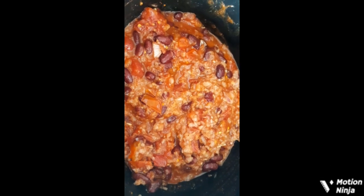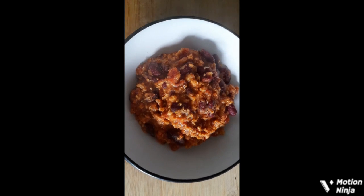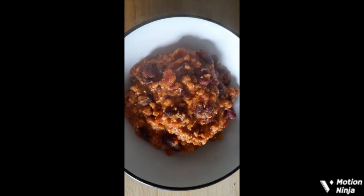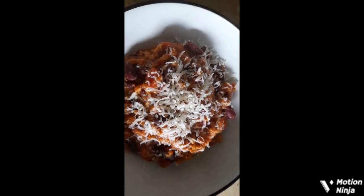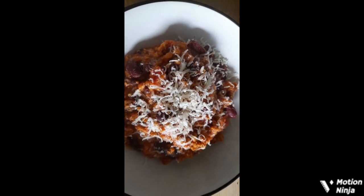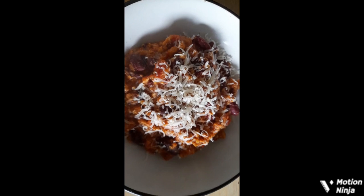When it's done — there we go, my chilli's cooked! I'm going to put some parmesan cheese on the top. And there we have it, all ready to serve: chilli with parmesan cheese on top. Thanks for watching — until the next video, goodbye!